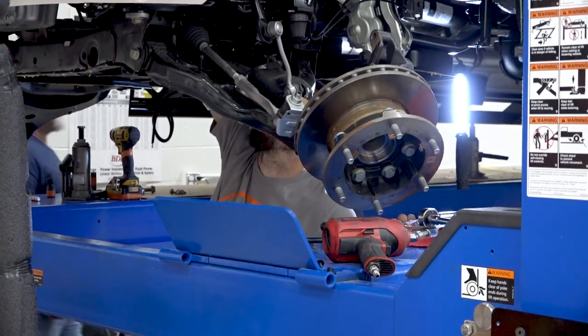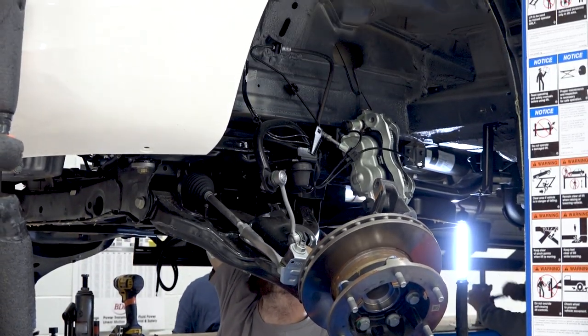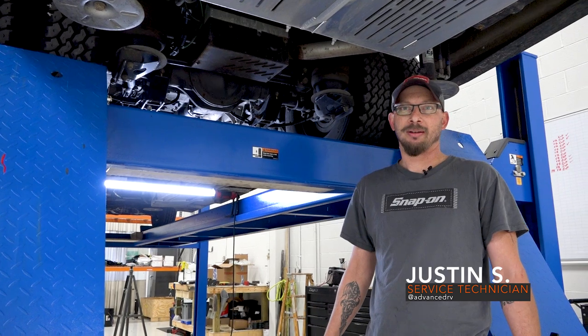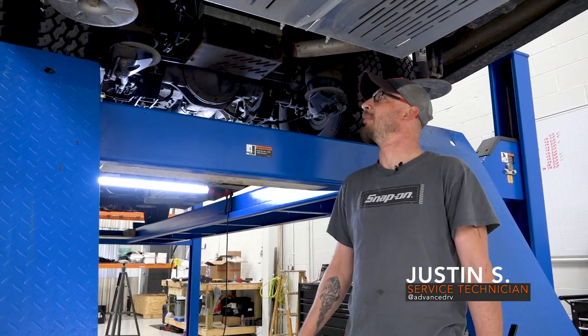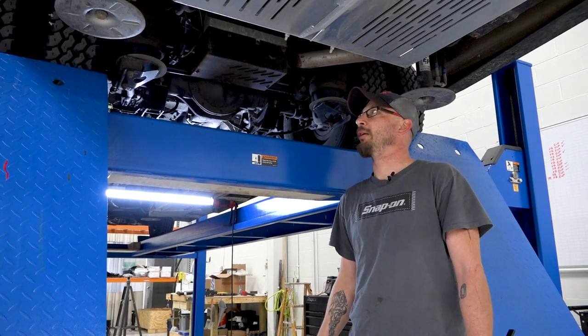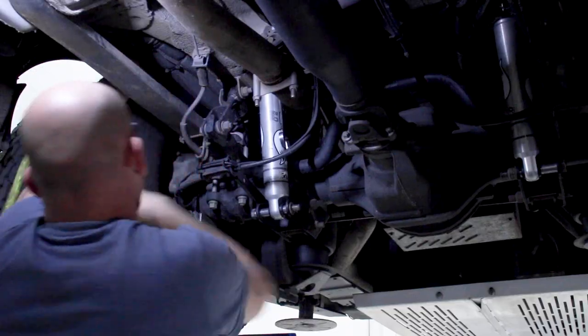We offer it as a retrofit on our systems that we've installed and also on anybody else's VB air suspension that's been installed anywhere in the country. My name is Justin Stang. I'm a service technician here at Advanced RV. I do upfits and I also do production installs on VB air suspensions and the EMP kits for the builds that we do here.